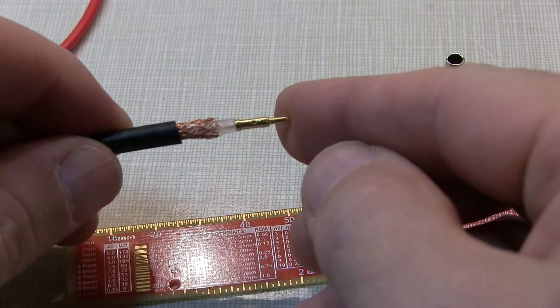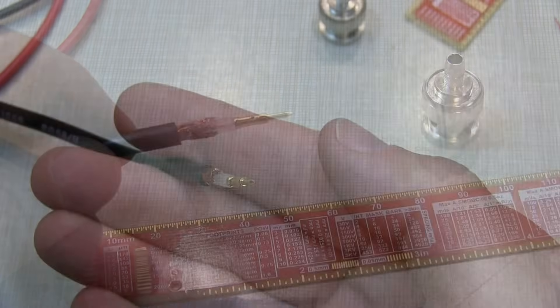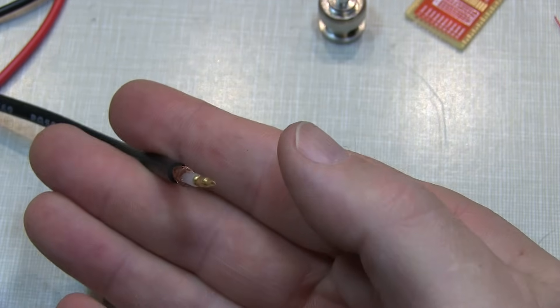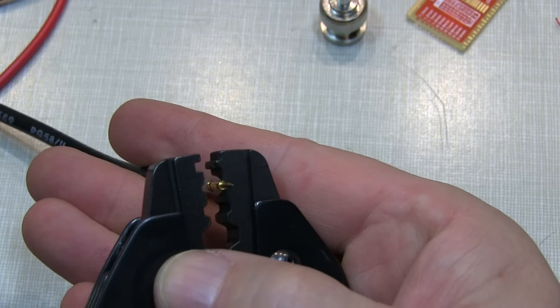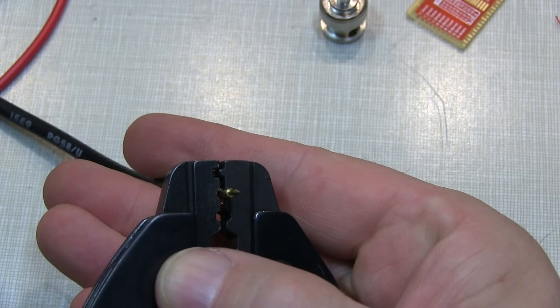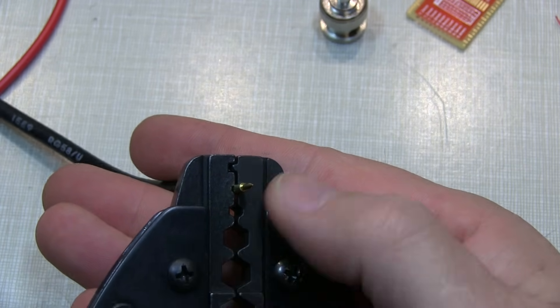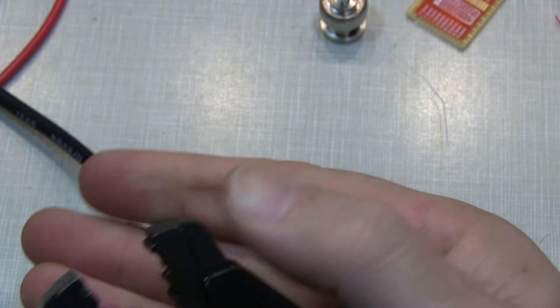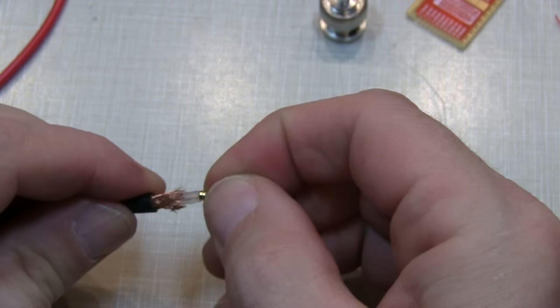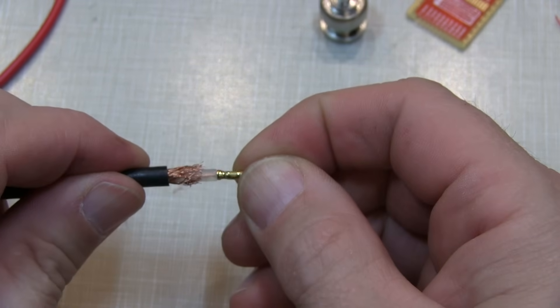So now we're all ready to do our two crimps. This first crimp is on the center conductor, and it's always a little tricky sometimes to get everything lined up. It feels like you need three hands. But we can get this thing lined up and give ourselves a good crimp. There we go. We'll just double check that that's good and tight and not coming off.